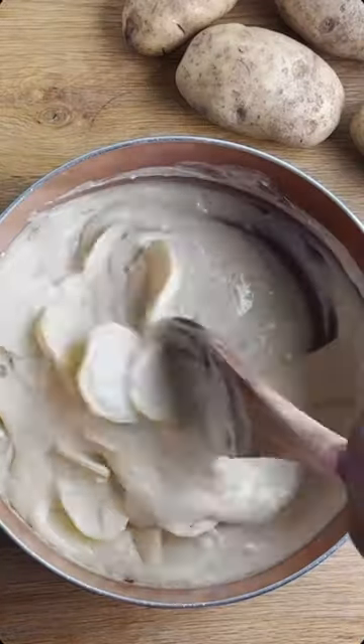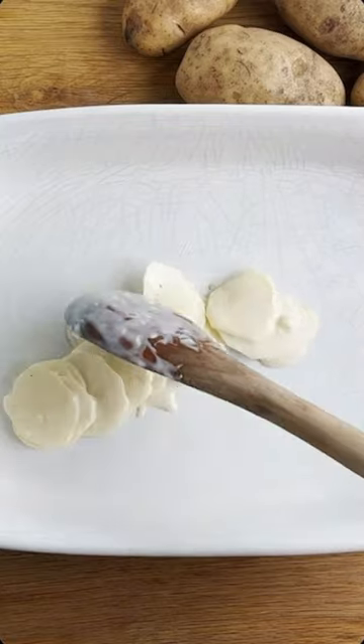Next, I add the potatoes and mix them into the sauce. Add it to the pan and spread it out.